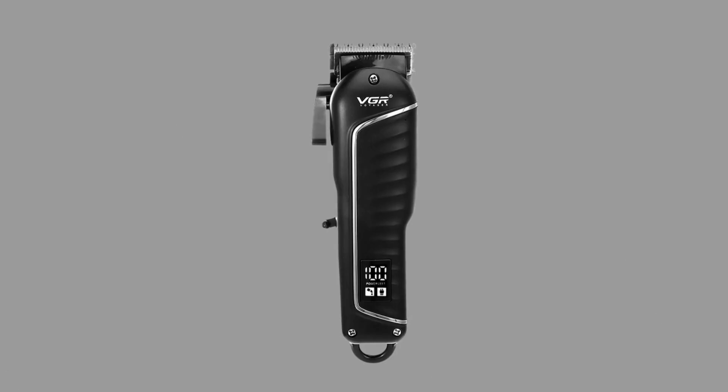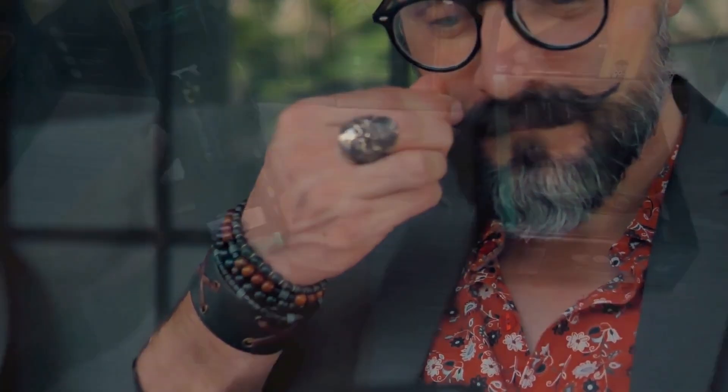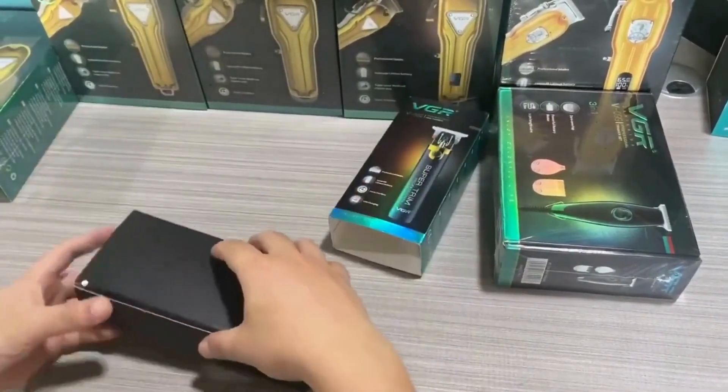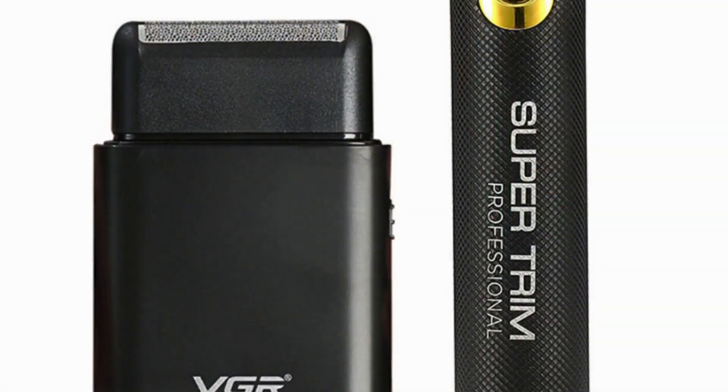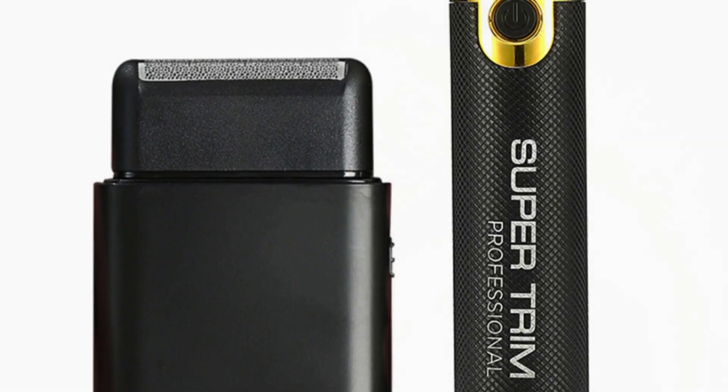Number five: the VGR Professional Hair Clipper T9 stands out in the world of grooming tools with its robust features and sleek design. This hair cutting machine is not just another clipper — it's a comprehensive solution for those looking to maintain their hair with precision and style.